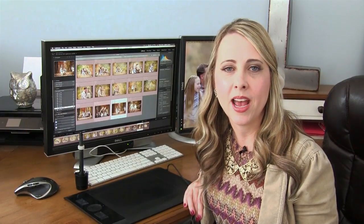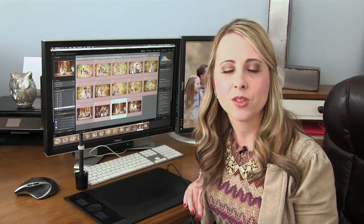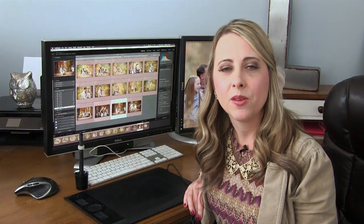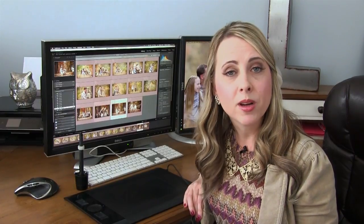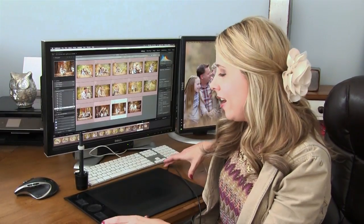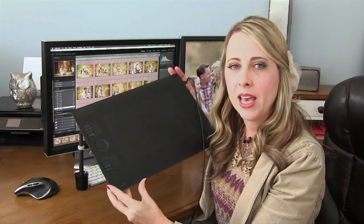This week's Q&A covers a question I get asked by photographers all the time: whether or not they need a tablet. I specifically use a Wacom tablet, and my response is — do you need air to breathe? That's how much I love my tablet.